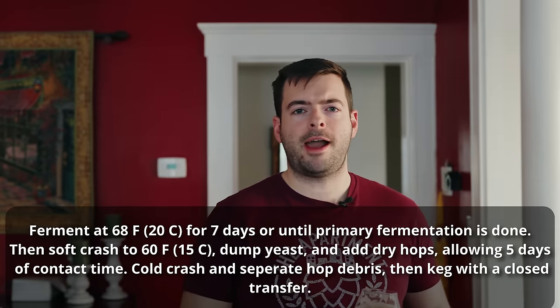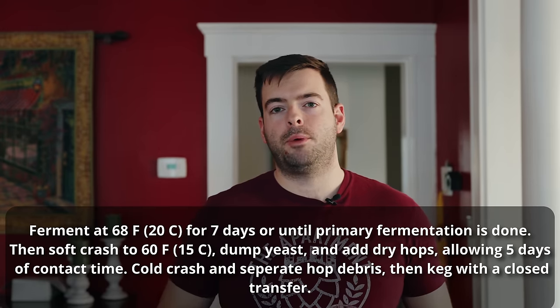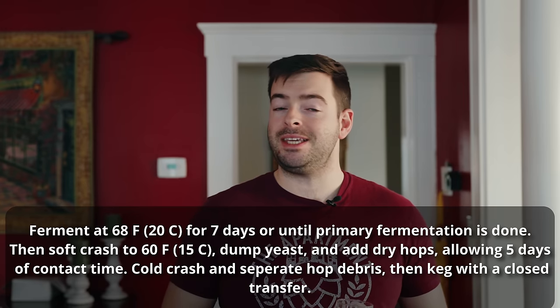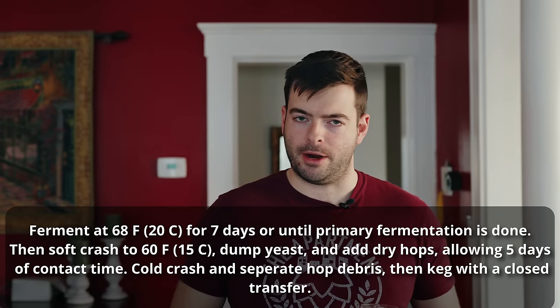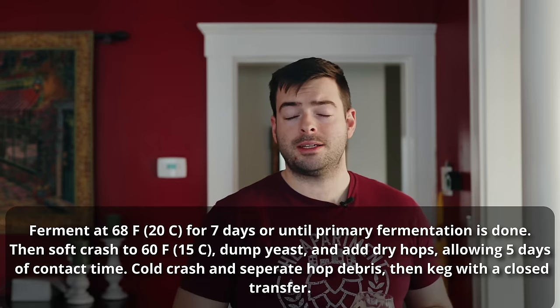To recap: I'm fermenting with London Ale 3, using a one-liter starter, pitching at 65°F and fermenting at 68°F for seven days. At that point I'll dump the yeast through the bottom dump port, flush with CO2, and add the dry hops — one and three-quarter ounces each of cryo Citra, cryo Amarillo, and cryo Simcoe — for five days at 60°F. Then cold crash to 33°F, transfer to keg, lager until hop burn fades, and serve.